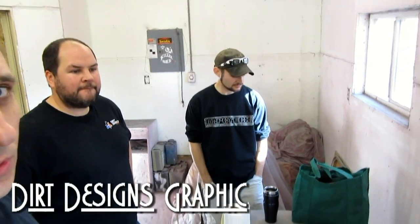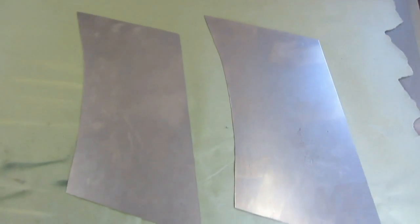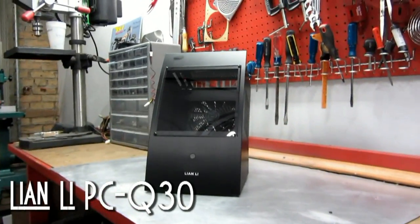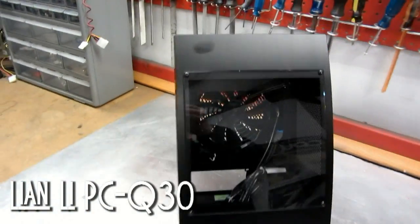Hey everybody, Bill Owen from MMPC Tech. I'm here with Brad Galvin from Dirt Designs Graphic and Chris aka Mosquito from TheModZoo.com. What we're doing today is a custom paint finish on a case mod that Chris is doing to the Lian Li PCQ30 — that one that looks like a rotisserie oven. Or aquarium, or whatever.